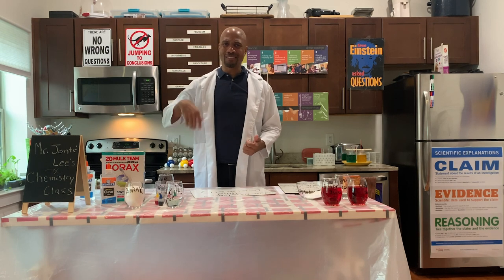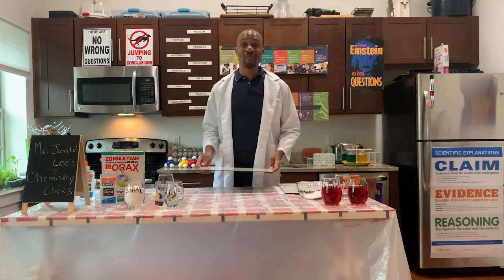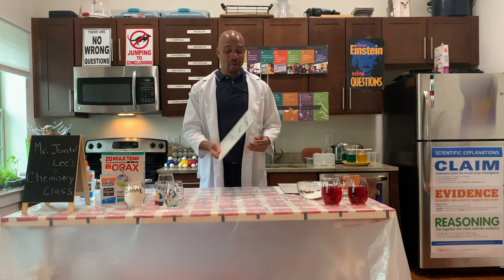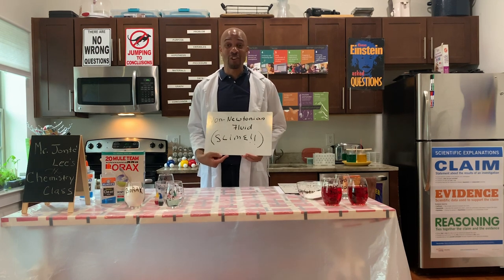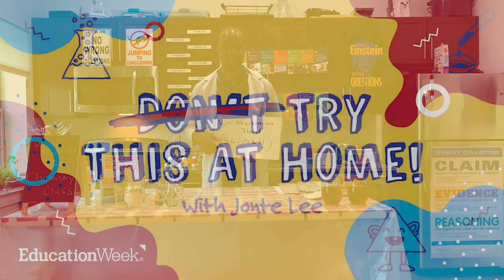Do you still have your rubber egg? Is it still bouncing? Well today we're going to be doing something a little bit differently. We want to make a non-Newtonian fluid. That's a big word, isn't it? That's just a fancy word for saying we're going to make slime.